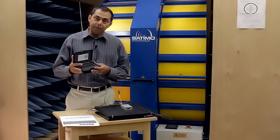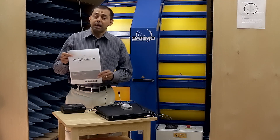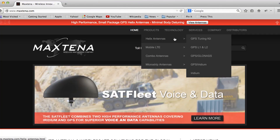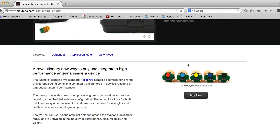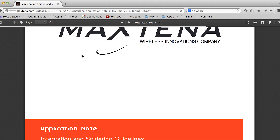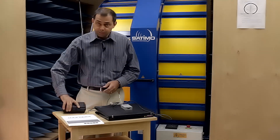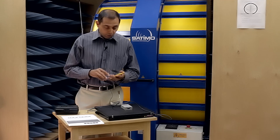Before we get going, I recommend that if you have not done so already, you download the Max Tenor application note. It's a detailed document explaining what you're going to see in the video today, with close-up screenshots and descriptions of how to use the kit. Hopefully with the application note and this video you'll have enough information to be successful with the tuning kit and optimizing the antenna for your application. The application note is one of the things you'll need today, along with the tuning kit itself and your device.